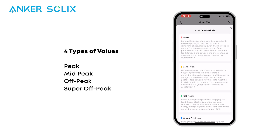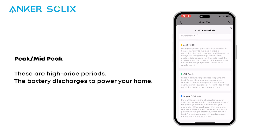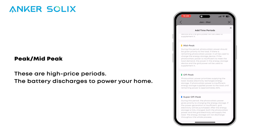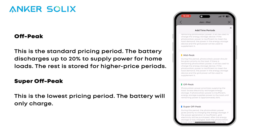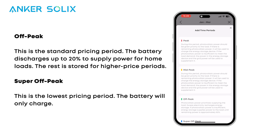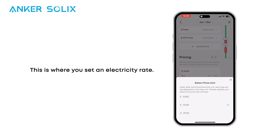There are four types of values in time-of-use mode: peak, mid-peak, off-peak, and super-off-peak. During peak and mid-peak periods, the battery discharges to power your home, helping you avoid high electricity costs. During off-peak periods, the battery discharges up to 20% to power your home, saving the rest for high-price periods. During super-off-peak periods, prices are at their lowest and the battery will only charge. This is where you set an electricity rate.